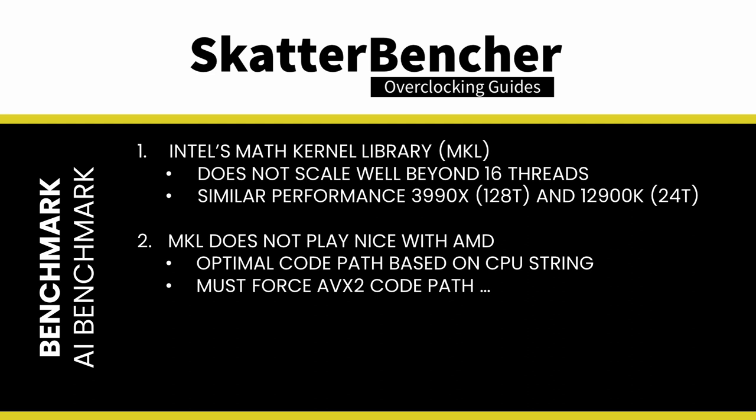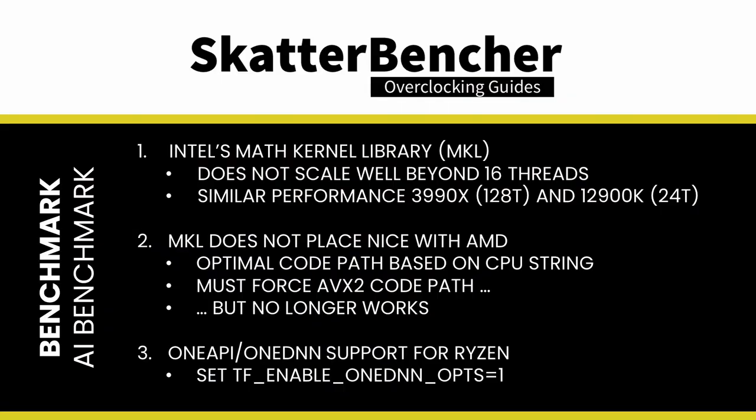Using an environment variable, you can force MKL to take the Haswell/Broadwell code path including AVX2 — though since MKL 2020 Update 1, you can no longer force AVX2 support on Ryzen. I did find a Stack Overflow post stating that Ryzen support is embedded in Intel's new OneAPI. You can enable the OneAPI Deep Neural Network Library (OneDNN) using a simple environment variable — the same one I used in my Alder Lake overclocking guides — and this significantly boosted Threadripper performance. Since I'm primarily using benchmarks to check performance scaling when overclocking, I didn't dig further into optimizing TensorFlow performance on Threadripper.